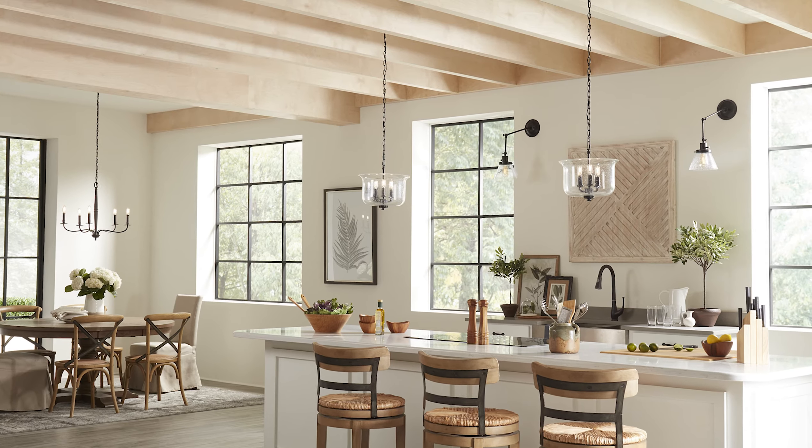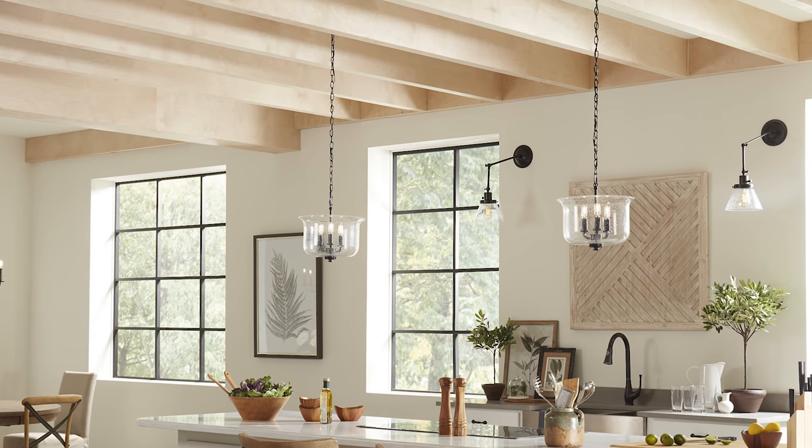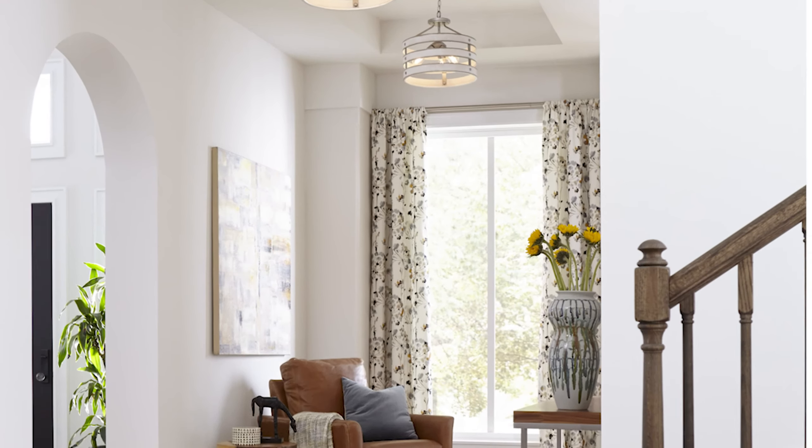Semi-flush mount convertibles can easily be configured into a pendant with the included chain and stem, becoming a nicely oversized light that can be installed over kitchen islands, dining tables, and in foyers.